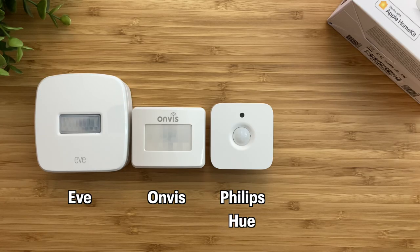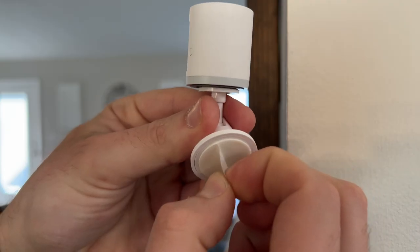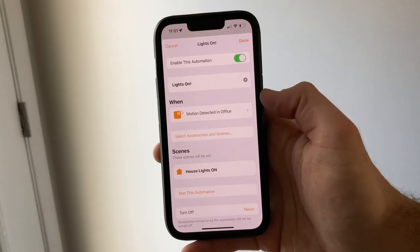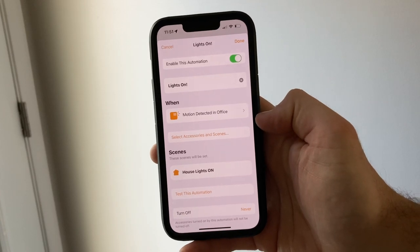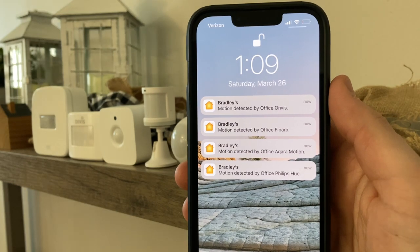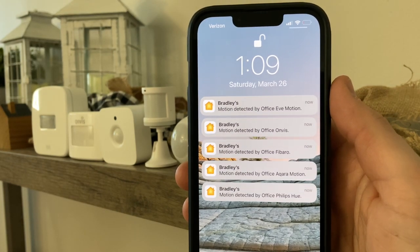In this video, we'll be comparing five different brands of HomeKit motion sensors and see which ones have the features that you are looking for and is the best option for your HomeKit smart home. All of these motion sensors can be used in your HomeKit automations and will give you an alert when motion has been detected, but some brands are slower than others, which can cause delays with automations. And at the very end of the video, I'll show you which motion sensor is my favorite.